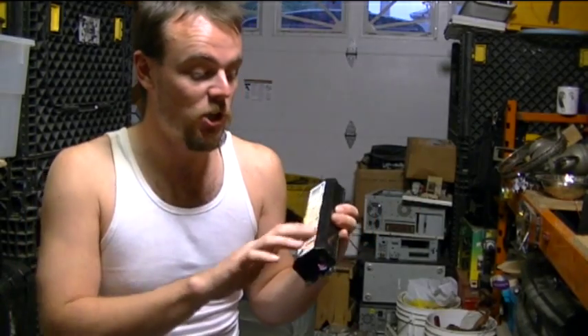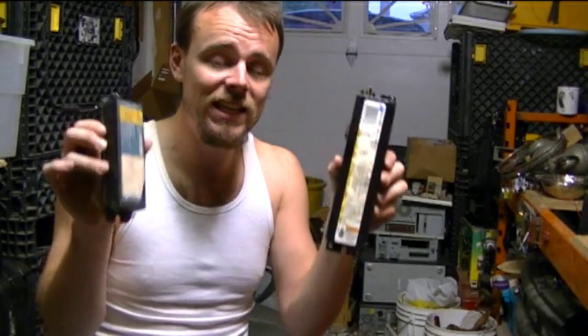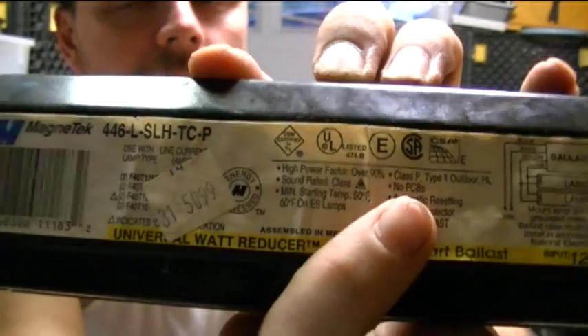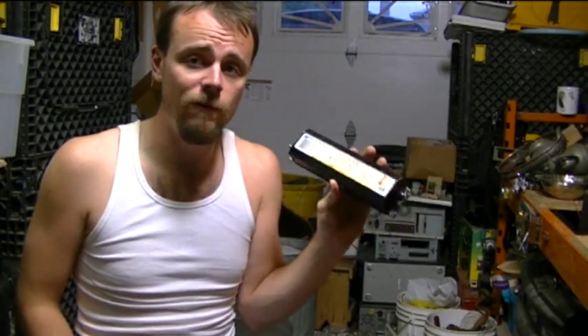That's the educational part of the video. This is another ballast — slightly larger, for more heat lamps. This is from Magnetech. I'm gonna show you real quickly what to look for if you've ever considered taking these apart. It says 'non-PCB' right there, which means this was manufactured after 1979, somewhere in the 80s. I know for a fact this was manufactured 15 years ago, because it was purchased brand new for a department store that I scrapped last week.